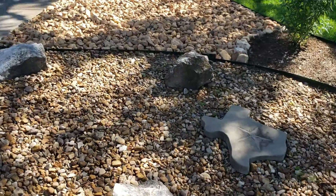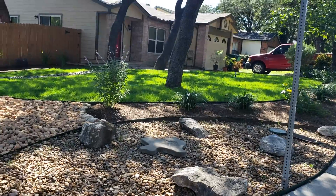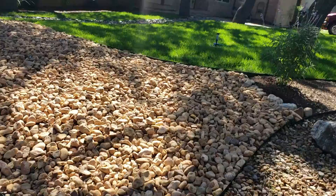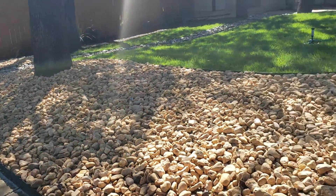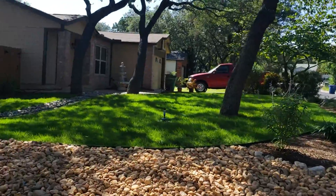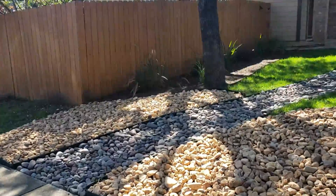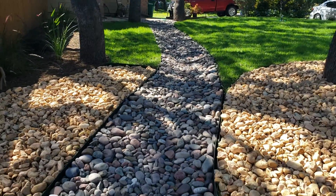Some river rock separation here to give it a nice curb design, and here we did a nice big thicker rock on another end to give it some texture. And then this client said, can you...